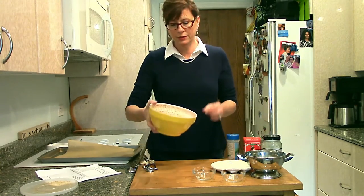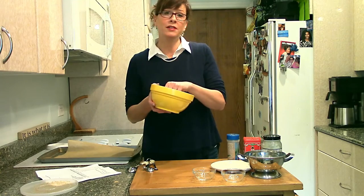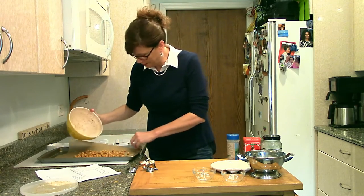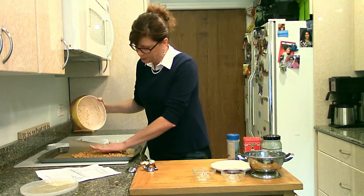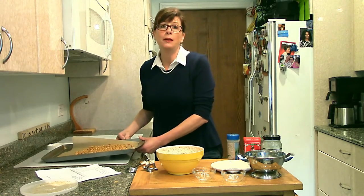We have some lovely chickpeas — these taste good right here, right now. Don't even need to bake them. But we're going to throw them on the baking tray. We have the oven set at 400 degrees, and we'll probably just give it a little bit of a shake midway through.